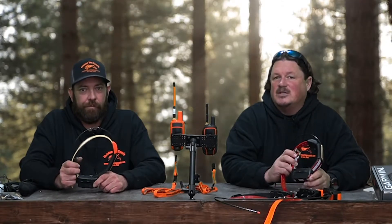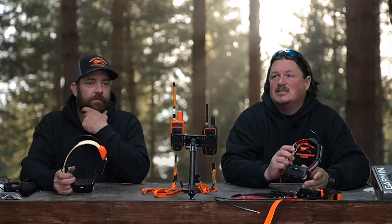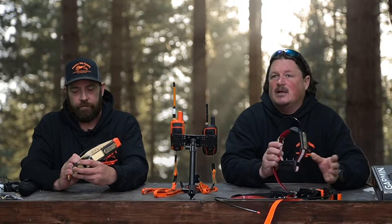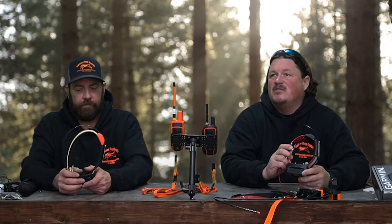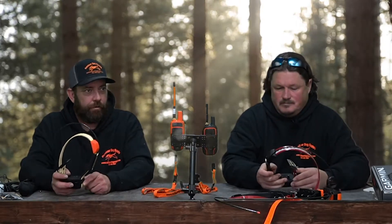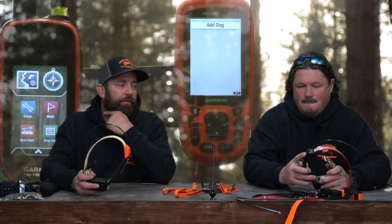The TT15 collar works on two sets of satellites — both the American version and the European version. These collars can pinpoint down to within feet once they have a good connection. There are three ways to add a collar to a handheld, and we're going to go through all three.